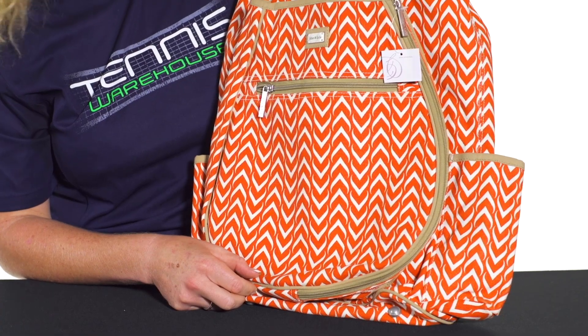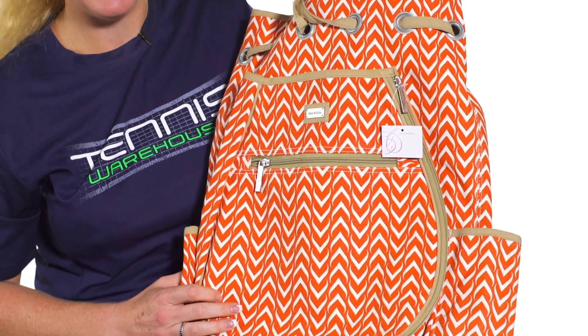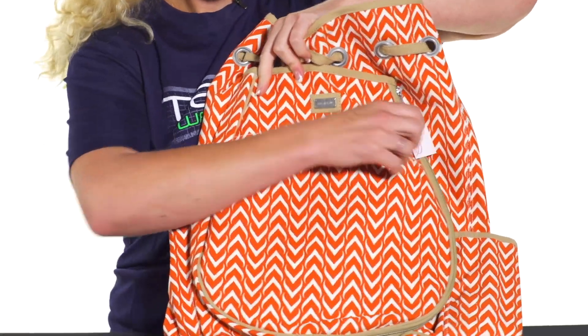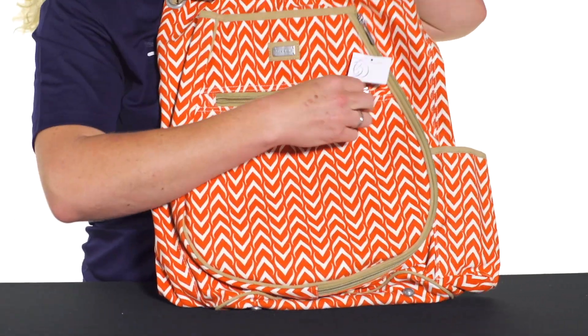Let's take a quick look at the Amy and Lulu tennis backpack. This tennis backpack is made up of a really nice durable canvas that will hold up to your everyday tennis needs. The front has a great accessory pocket, nice and large, to keep some of your smaller items — really easy to get to right in front.